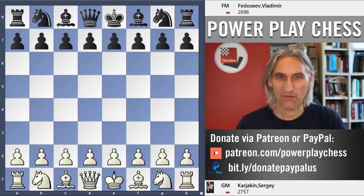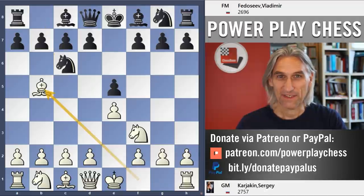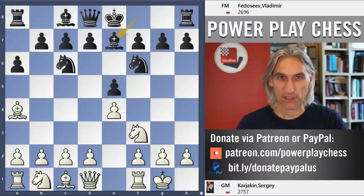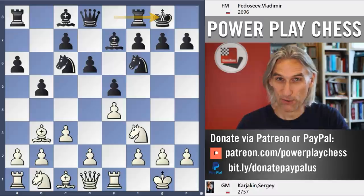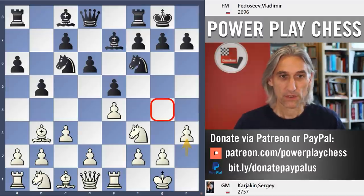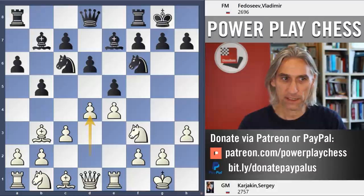It's the semi-finals of the World Cup and this is the second classical game between Sergei Karjakin and Vladimir Fedoseev. The first game was drawn and we have a Spanish on the board — a classical main line closed variation with d6. No Marshall anticipated here and h3, preventing the bishop coming out to g4. So the bishop comes here — this is the so-called Zaitsev variation, very popular in the 1980s and early 1990s.